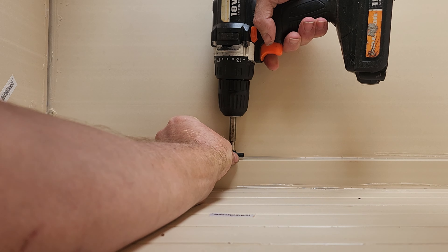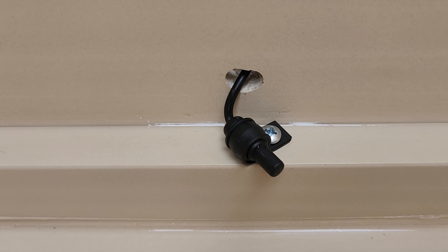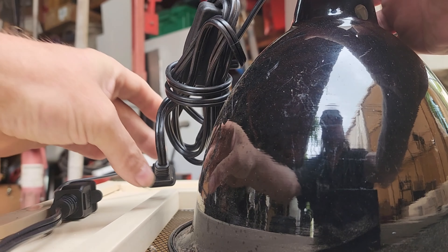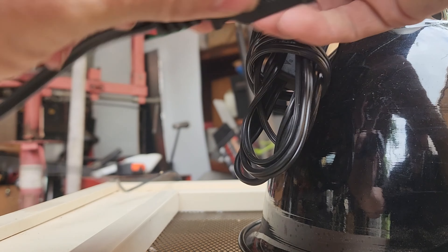You don't want much cable being inside of the enclosure or your animal might get tangled up in it. Let's move on to the deep heat projector. Place that at the top above your sensor and plug it into your thermostat. We like the Retes dimming thermostats — dimming thermostats are the way to go with deep heat projectors.